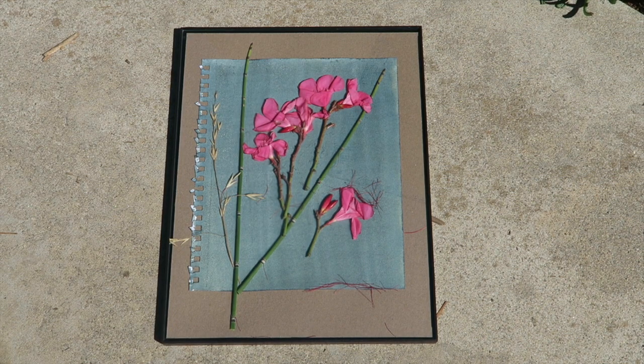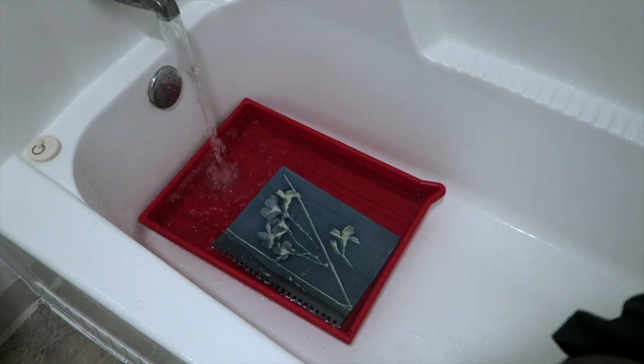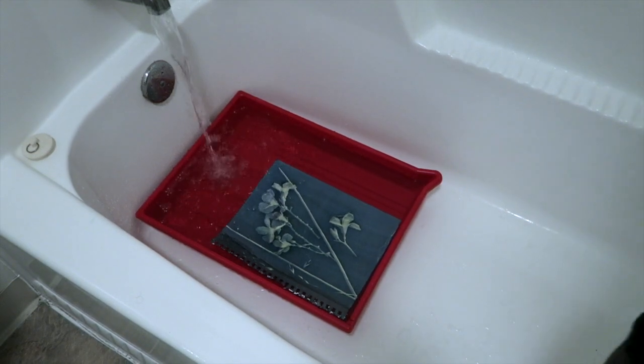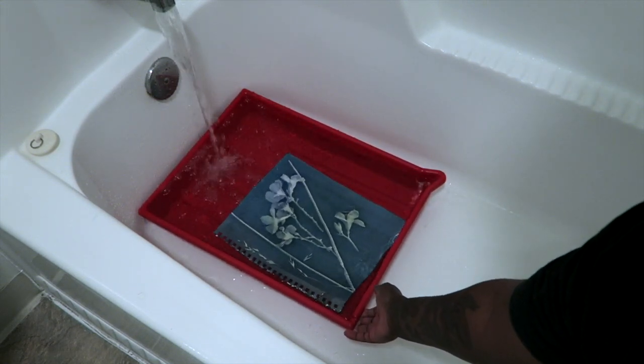Once the 10 minutes are up, you will need to wash the print. I first start with a five-minute wash using slightly cold water. As the chemistry washes off, you will see the cyan color appear. In addition to the first print, I also exposed another image for double the time so you can see how exposure time affects the overall image.